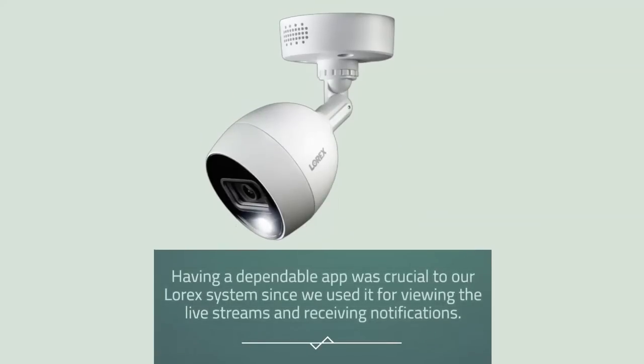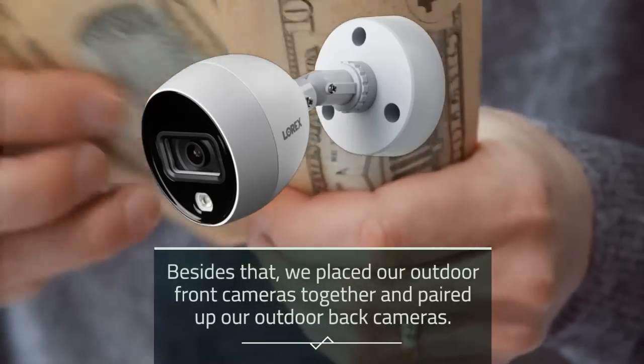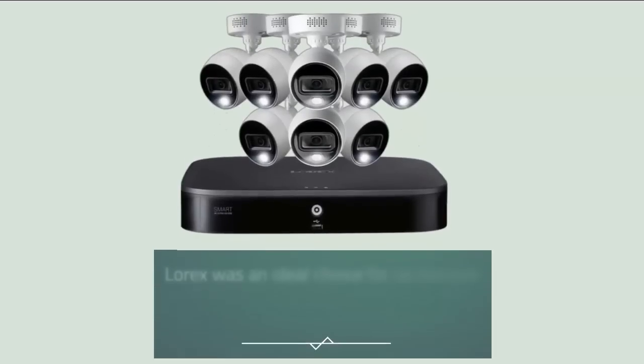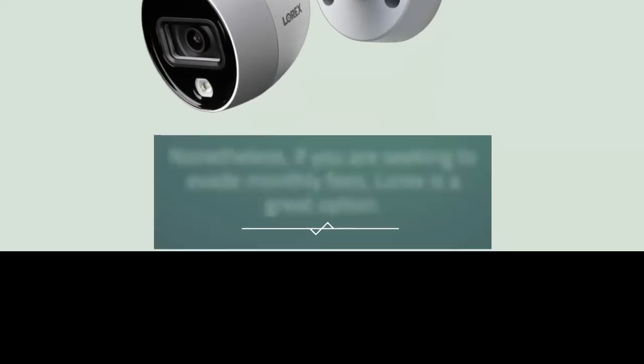Having a dependable app was crucial to our Lorex system for viewing live streams and receiving notifications. The Lorex app was compatible with both Apple and Android devices. We placed our outdoor front cameras together and paired up our outdoor back cameras, enabling simultaneous live streaming to monitor all areas at once. With this union of cameras, self-monitoring became a piece of cake. Lorex was an ideal choice for us because of the clear video and its lack of long-term agreements or regular fees — if you are seeking to evade monthly fees, Lorex is a great option.